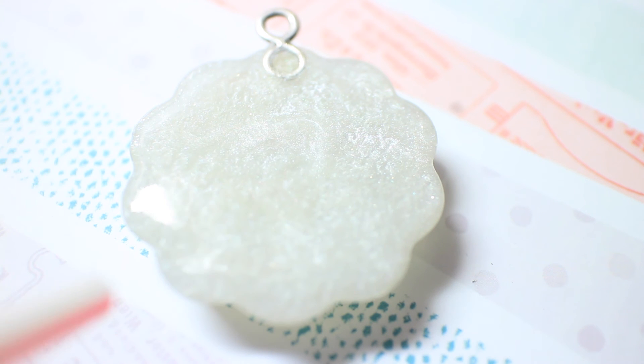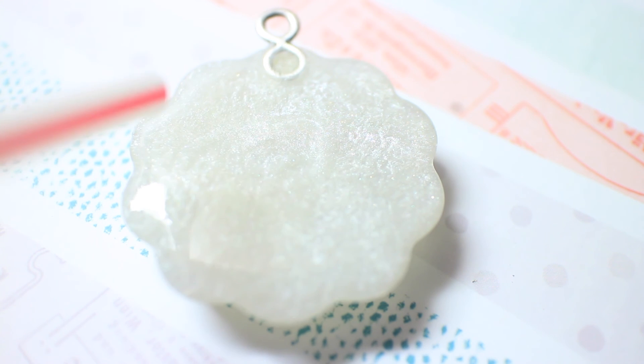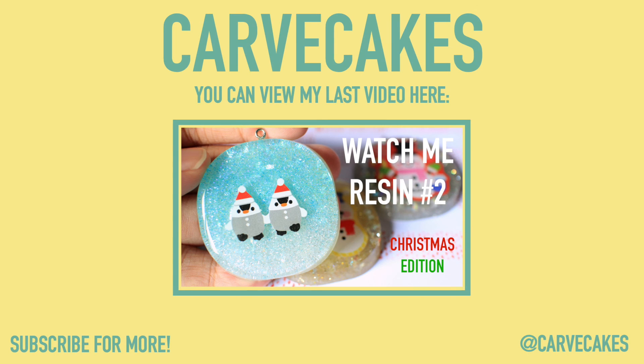Then I'm taking my straw and blowing the bubbles out again, and yeah, let it cure and you're done. Thank you for watching this video — I hope you guys enjoyed it, and you can subscribe to my channel for more videos like this.